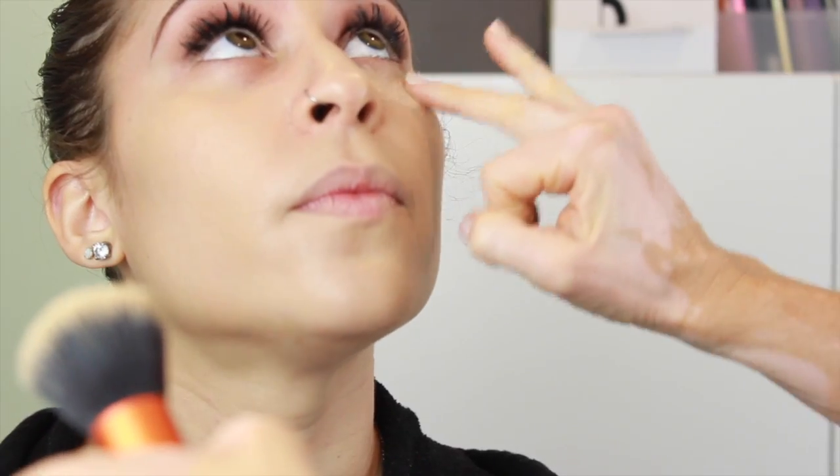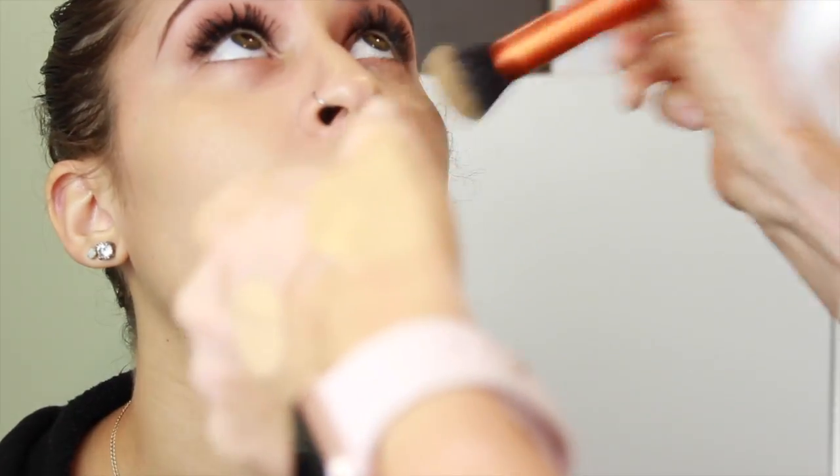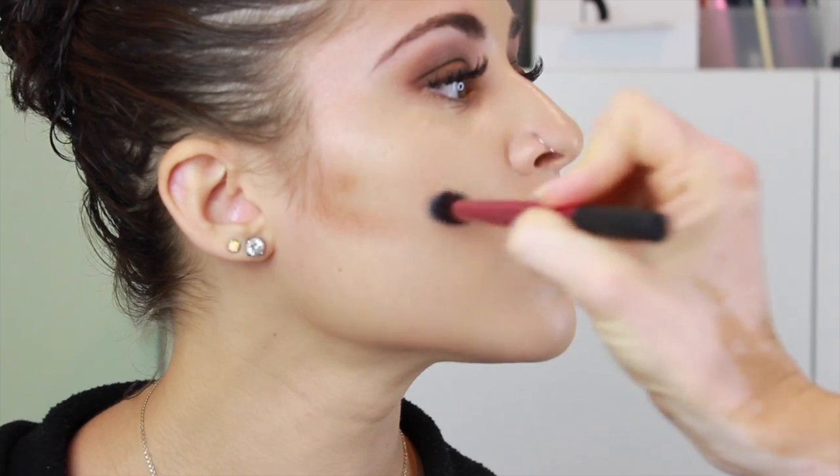Now we're up to foundation. When you do the eyes first, this is when it really starts to come together. Kaylee's got pretty much perfect skin, so I'm just doing a medium coverage using a cream product — the Makeup Forever HD cream foundation, which I love. I have a palette with all these different colors so I feel like I could do anybody, no matter how light or dark their skin is. You just blend them. If you're comfortable blending colors and creating a perfect match it's great, but if you're just doing your own makeup, you wouldn't really need a palette like that.